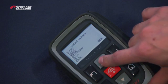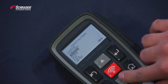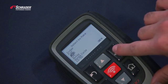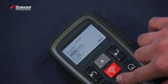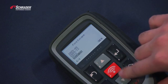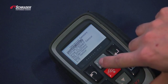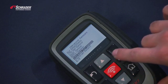We're going to select Ford, Escape, 2014 to 2016. We're going to select the EZ sensor — Schrader EZ sensor.